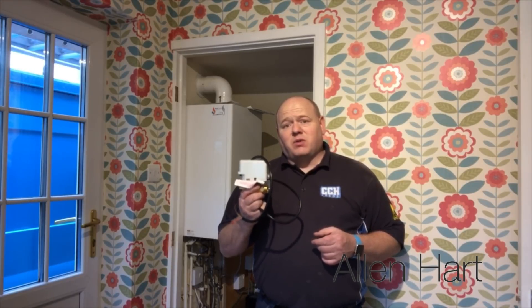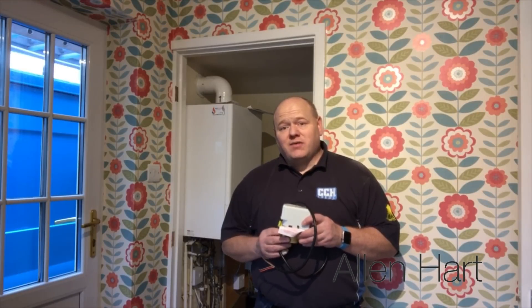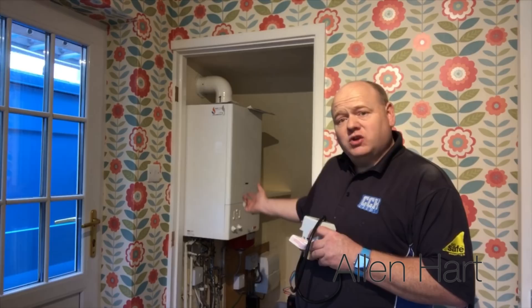I've got some zone valves so we're going to put this onto a Nest plan. For a Nest plan we'll have a zone valve for downstairs and a zone valve for upstairs, and that's how you control the heating system using the Nest thermostats. I'll start by showing you inside this cupboard and what we're going to do.